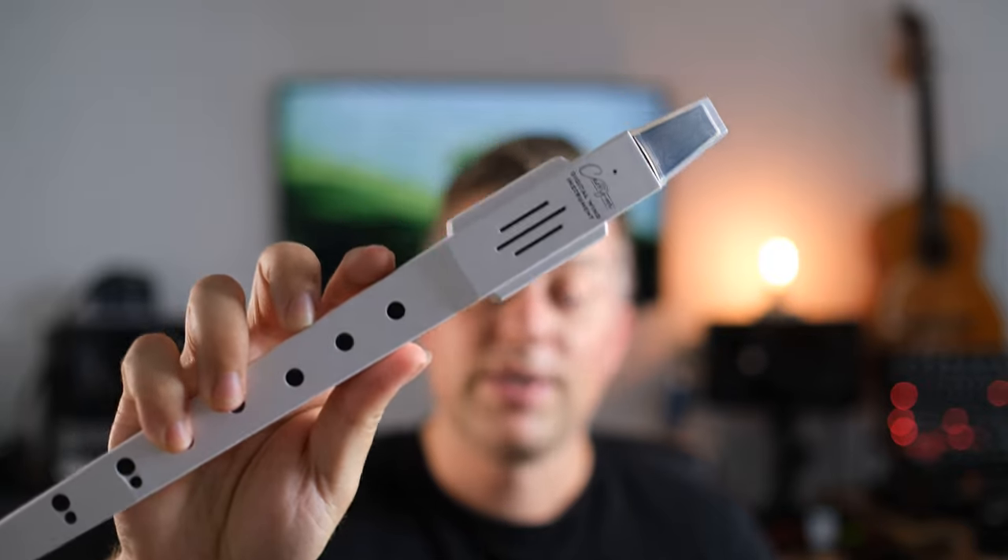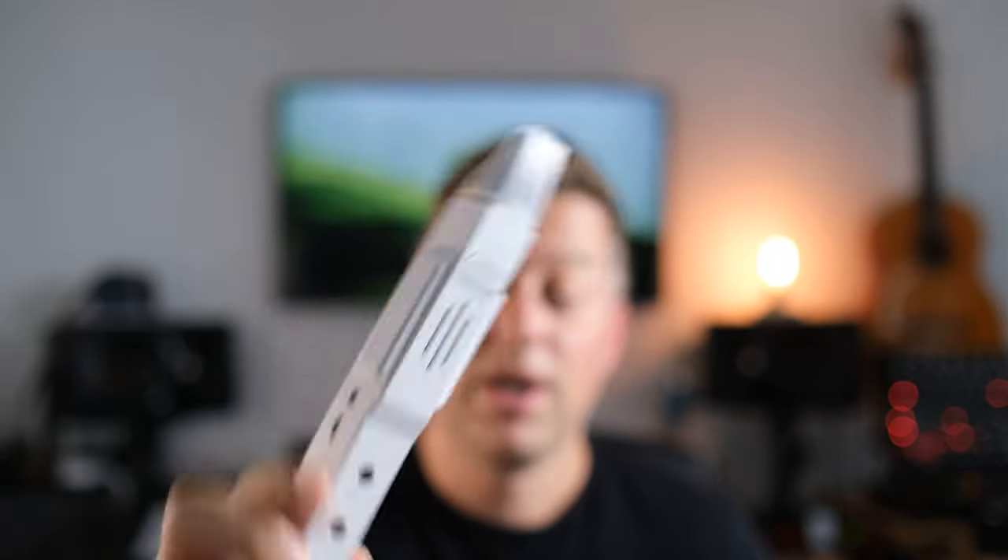MIDI controllers come in all shapes and sizes, ranging from regular keyboards to pads to guitars and even orbs. But if you feel like reliving the childhood traumas of learning the recorder in music class in elementary school, you now have the possibility to record all your MIDI with a digital wind instrument by Carry On Instruments — a digital recorder with BLE compatibility that comes with 10 built-in voices.